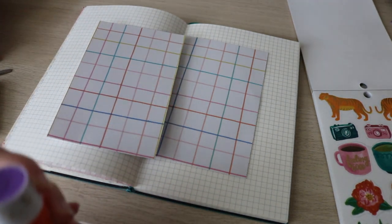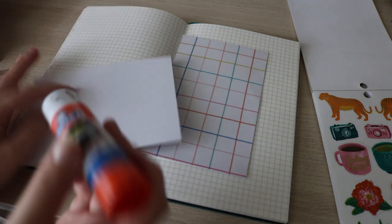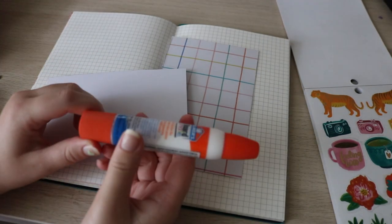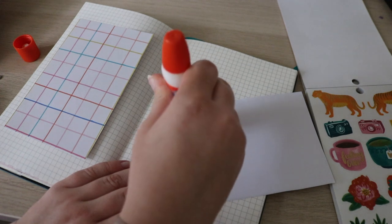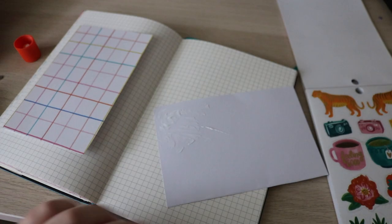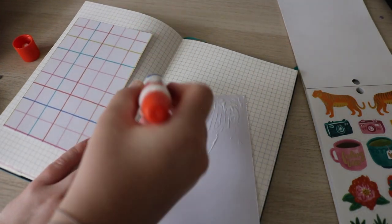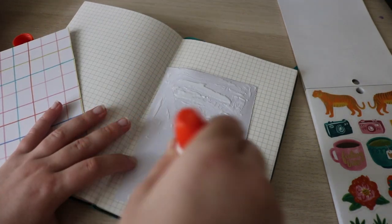I'm using a different glue stick today because my other one is running out. Looks like this glue stick is running out as well — it's also running out. That's not going to work. I have this glue. I really need to replenish all of my glue stock because I'm running out of adhesives, and this is pretty messy so I don't like this.